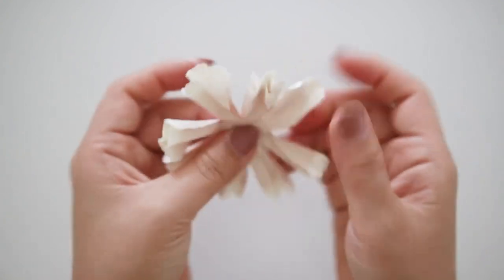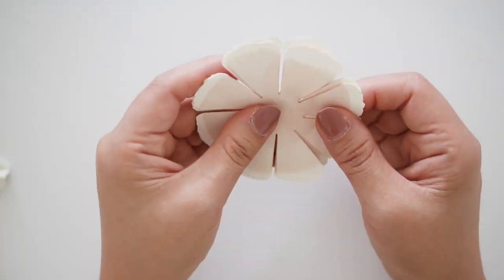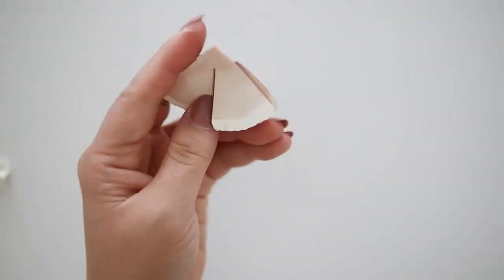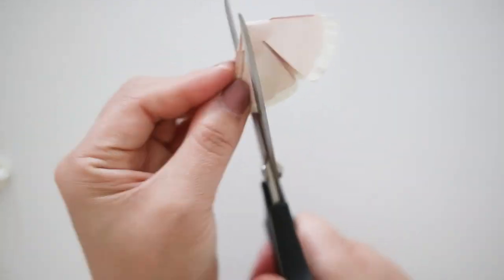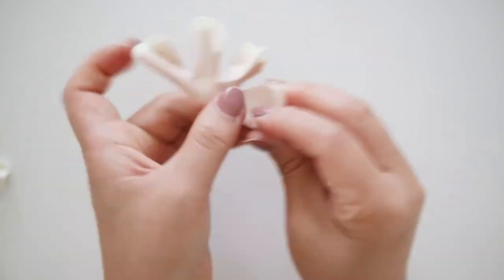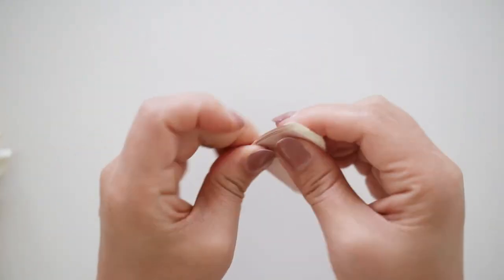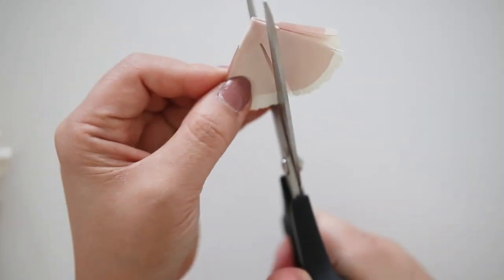Once you're done shaping, gently open it up and separate the stack. We'll be doing the same thing to the rest — you should have a total of six. I like to work in increments of two so I can do less work, but you could always do one at a time if it's easier. Do the same folding, cut some fringes, open up to a half circle, fan fold to shape each petal, then gently open it up.